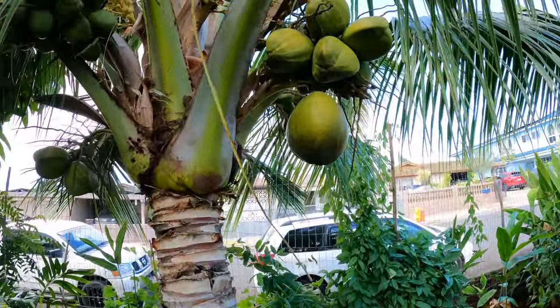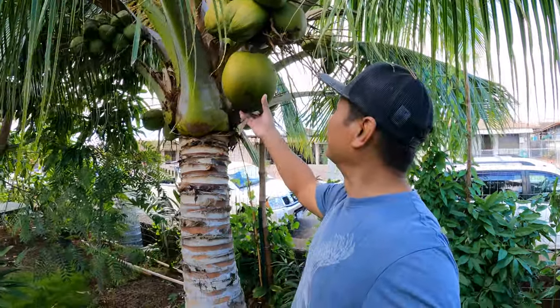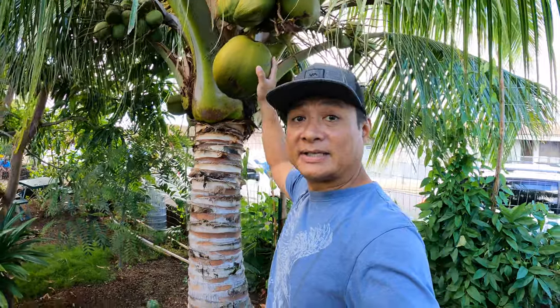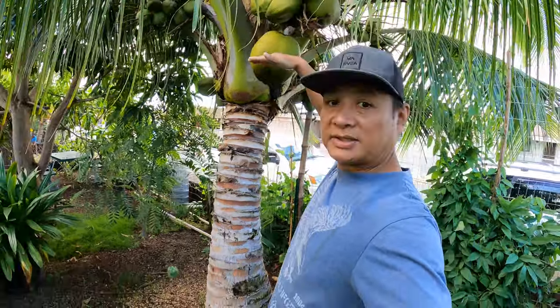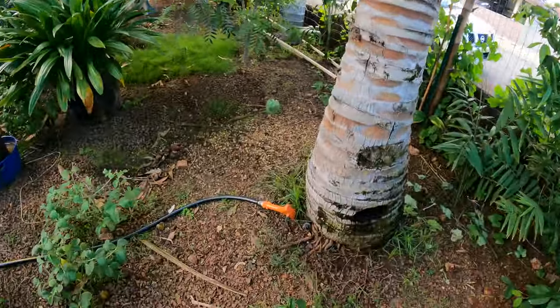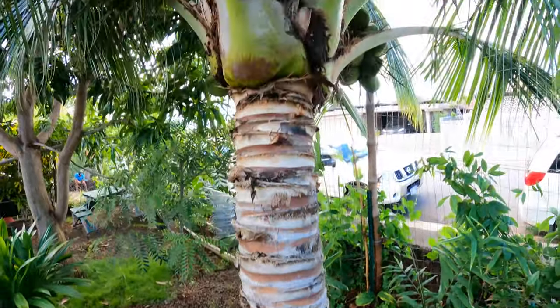This is the coconut tree. I actually brought it from Kahuku. I grew it at my place and it was probably maybe this tall. I dug it up and gave it to her. Look at this bad boy.